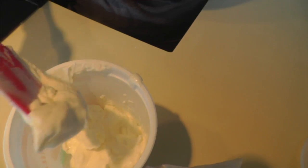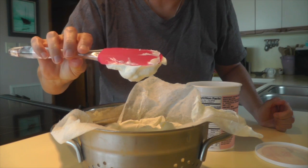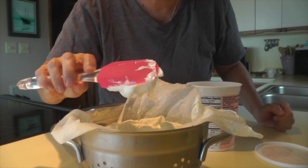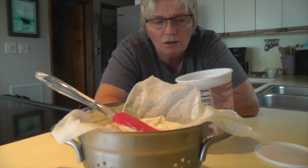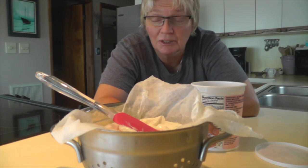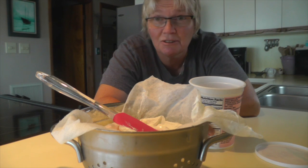Here is the yogurt, and it is really much thicker than when it went in — it won't even come off a spoon. It looks like really thick, heavy sour cream. It's really, really tasty. You can buy cheaper yogurt on sale and strain your own. I do it all the time and it's really good. I hope you try it! If you like our videos, please subscribe — thank you for watching Flamingo Dog!